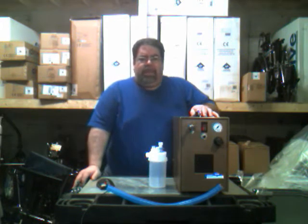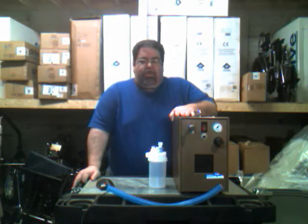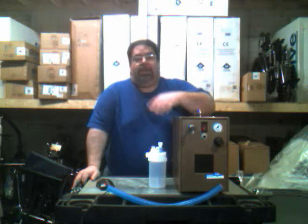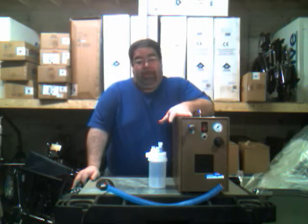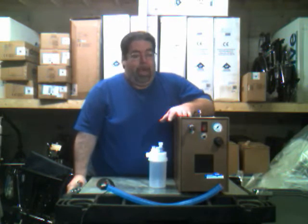Good morning. This is an in-service for the John Bunn 400A 50 PSI compressor, which is used for trach patients in order to keep the trach humid and moist. It's a very simple machine to operate — probably one of the most common ones on the market and many of you have probably already seen it. It's an easy machine to operate.